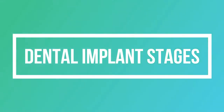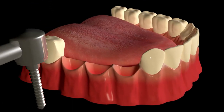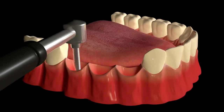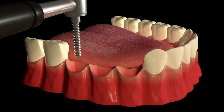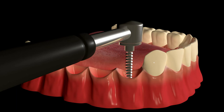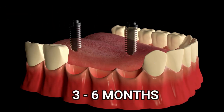The first stage is the surgical phase, where a small cut is placed in the gums and drills are used to make a small hole in the bone. The fixture part is then placed in that hole.